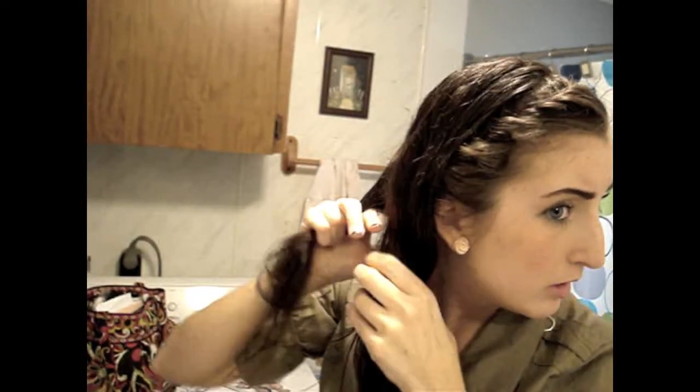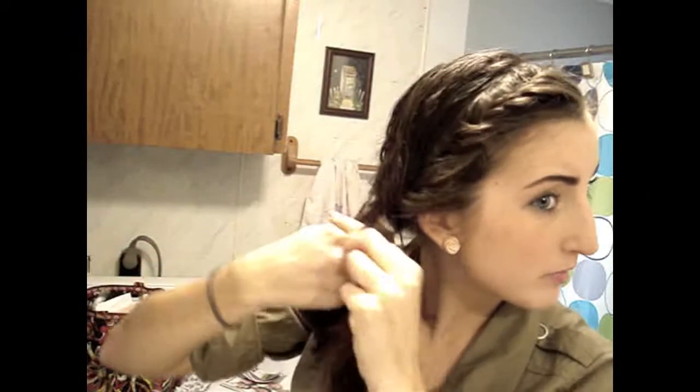I'm gonna separate it into three pieces to do just a regular braid. I found that the back piece being the thickest works best for me because I have a lot of layers, so having that hair in the back as the foundation really holds it in place better. I'm gonna start braiding right at the base, and I'll unclip this part now and add it to the front section right here, since it's the closest piece.